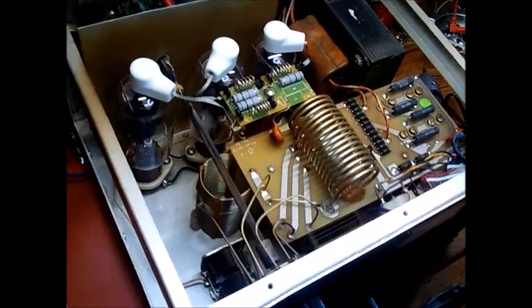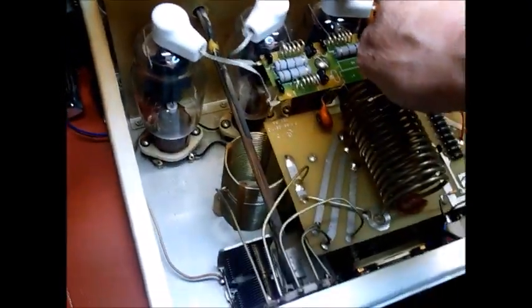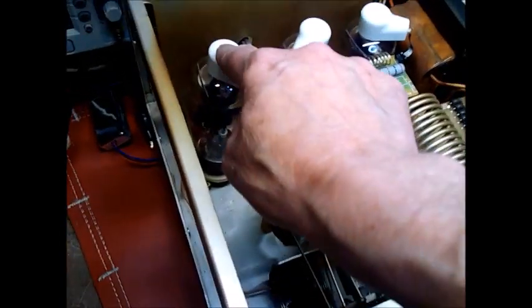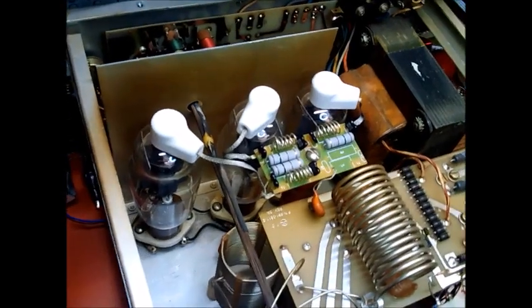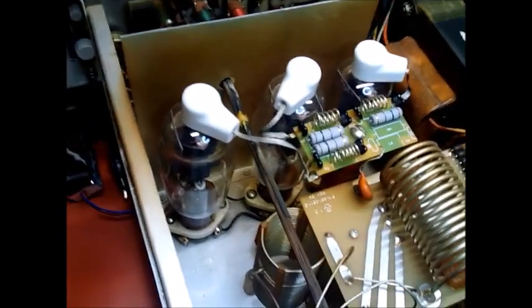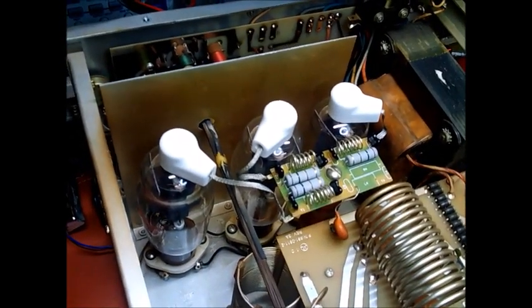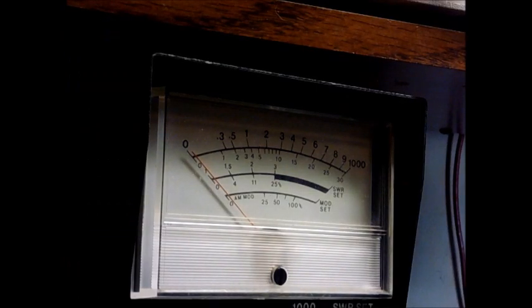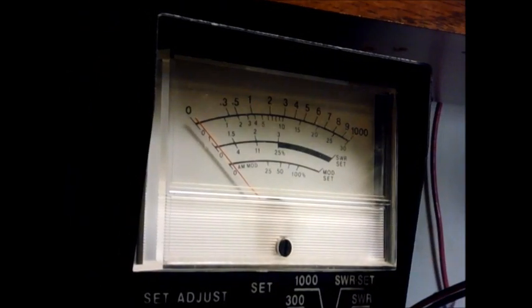The top's off the Ameritron. Now we've got to try to pull these plate caps off the tubes, and hope to God we don't pull the plate caps off when we do — these are new tubes. China tubes don't glue the plate caps on quite as well. Wish me luck. Okay, 572Bs, you're in.